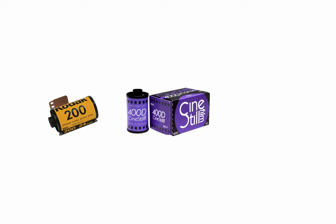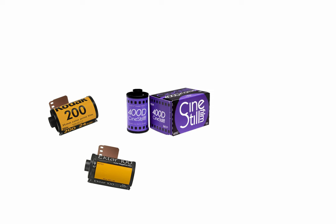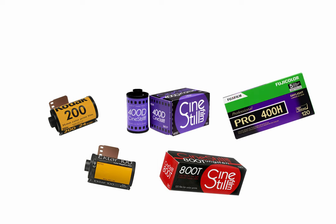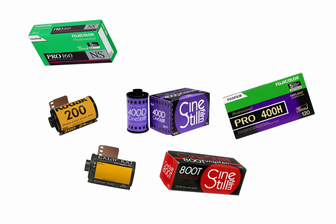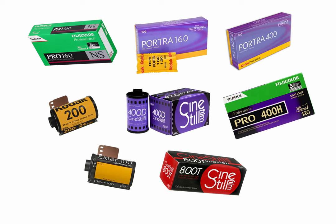I brought some Cinestill 400D, some Kodak Gold that expired sometime between 1997 and 2004, a roll of Ektar 135mm, a roll of Acros 100 (though that roll won't appear in this video because I didn't use it), some Cinestill 800T to shoot in daylight at 400 ISO, some Fuji Pro 400H shot at 200 ISO in daylight, and some Fuji Pro 160NS given to me by my father-in-law.